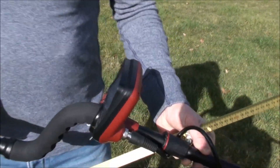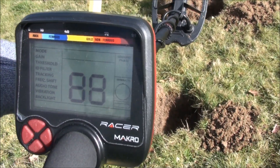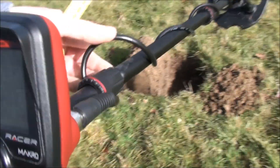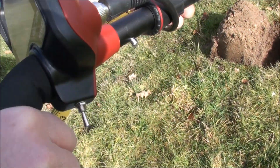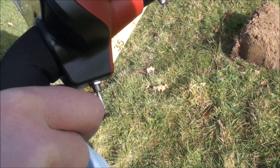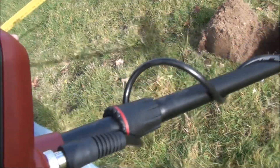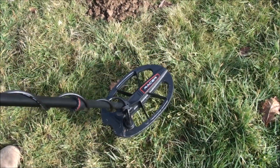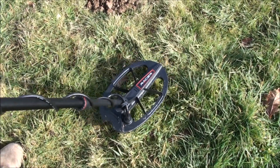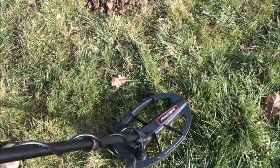The first thing to do is switch the machine off and back on again so we can ground balance. We'll do the pumping ground balance — there is tracking and manual, but we'll do the pumping method like we did on the beach. Get the coil away from the ground, push the ground balance button forward, and sweep straight to the ground — about one inch to about eight inches. Do it a few times to make sure the ground balance is right; it'll beep when done.